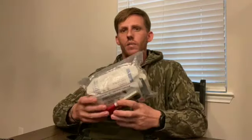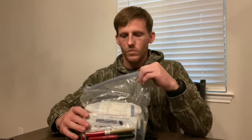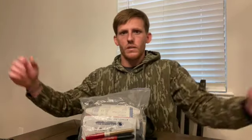So I keep everything in a Ziploc bag for a couple of reasons. One, it keeps everything compact, nice and clean, and when I open the bag, things aren't just flying out everywhere. It also helps with the sterility — it helps keep everything clean and sterile.